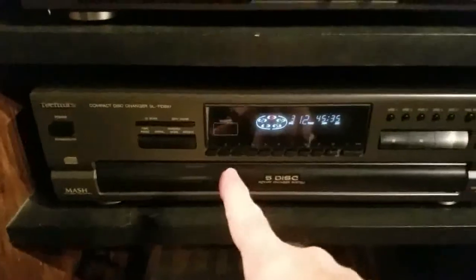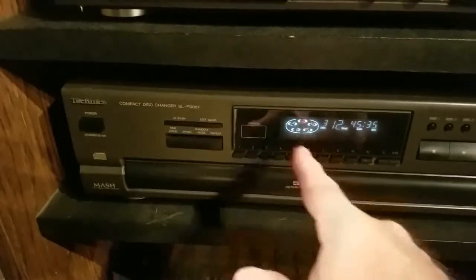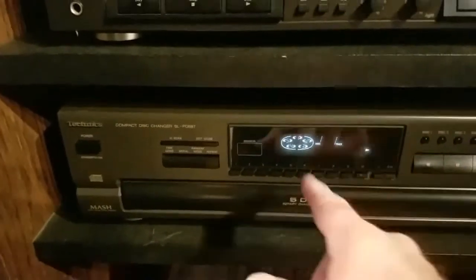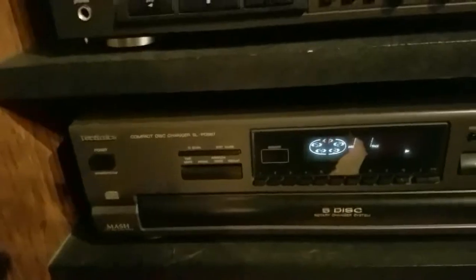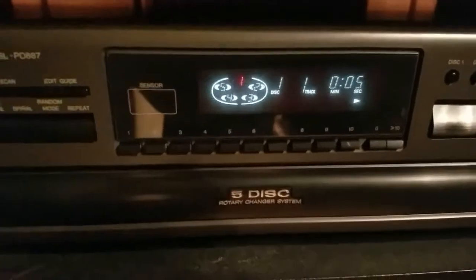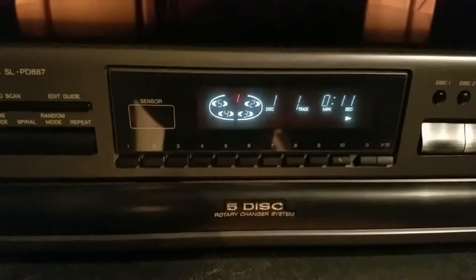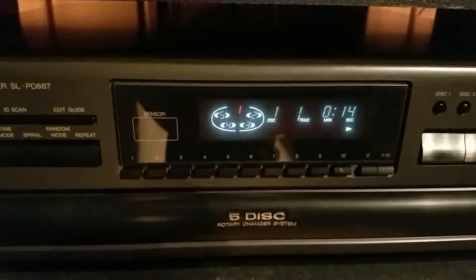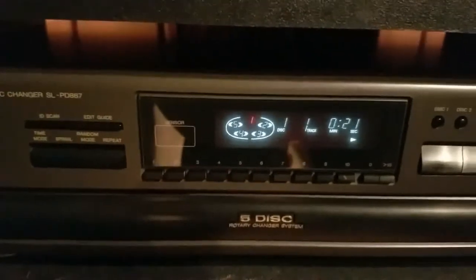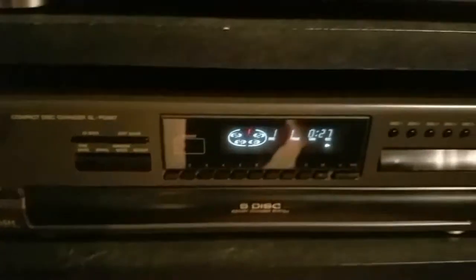You can push your track number here — whatever track you want to hear. The CD is set at number three; if you want to listen to number one, press number one and it comes up right here. That would be Enya. Enya brought Celtic music to the world — she's been around a long time, but worldwide she's probably the number one person who brought it to the whole world. Beautiful music, Celtic music.